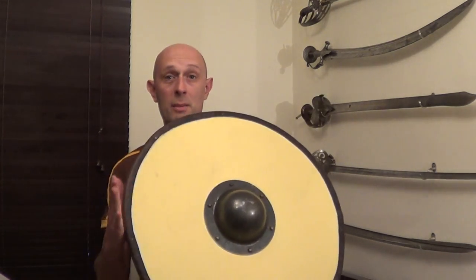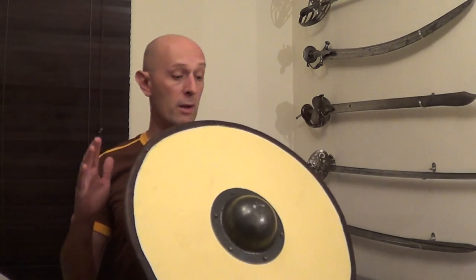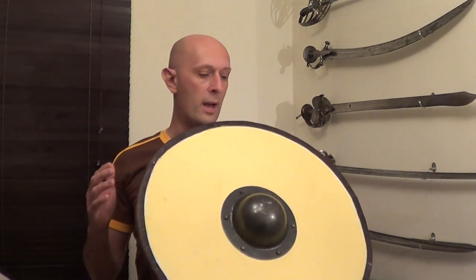Hi guys, Matt Easton here, Scola Gladiatoria. Some of you will remember that I did an unboxing of this shield a few weeks ago — I think about a month ago, something like that. I've been using it quite a bit since, and one of the topics that came up in conversation after I received this was the issue of size.